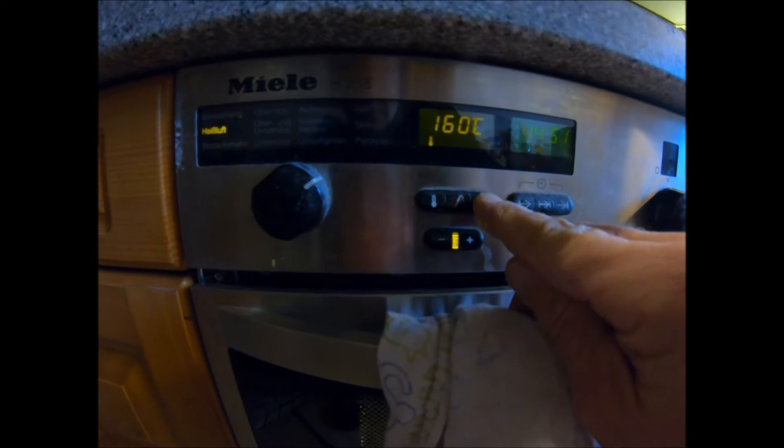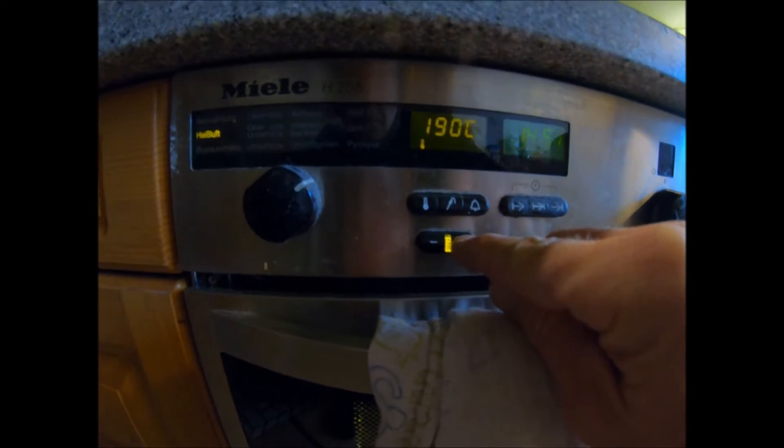You want to turn the oven on to 220 degrees.